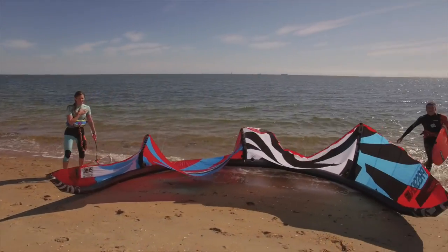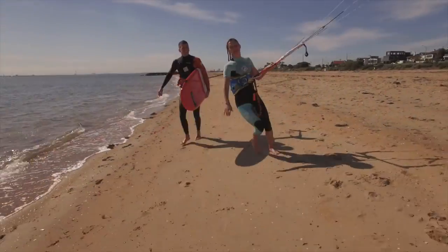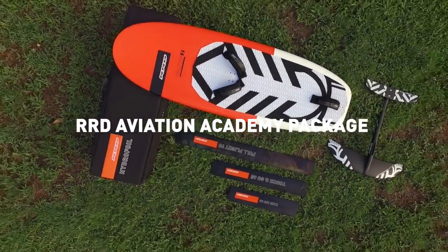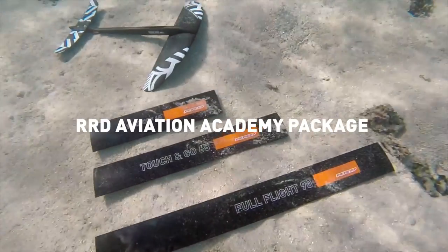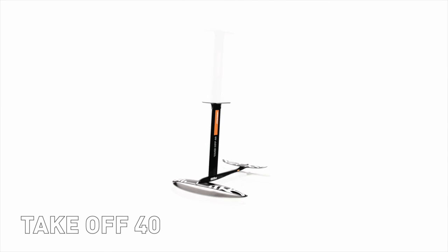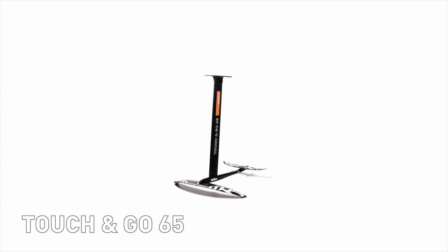To further reduce the learning curve and make kite foiling accessible to absolutely everyone, we also offer two different additional mast lengths as an optional RRD Aviation Academy package for schools and beginners. The package includes the standard 90cm full flight mast, while the optional 40cm take-off and 65cm touch-and-go masts are available as spare parts.